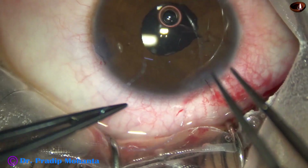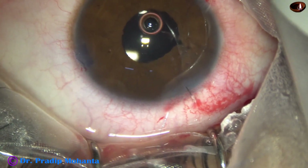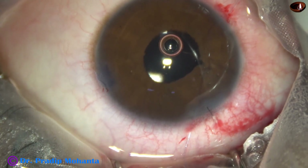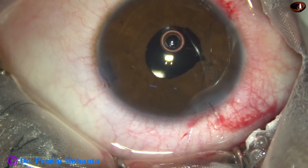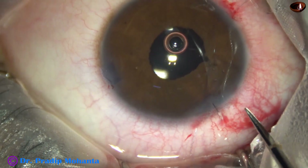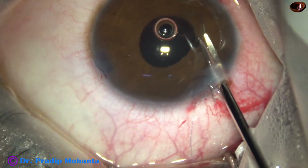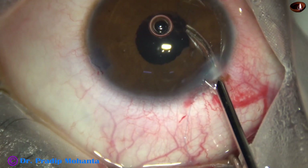This patient is a 16-year-old boy with a sphincter tear and rupture of the posterior capsule. The anterior capsule was intact, the cortical matter has been aspirated, and the lens has been placed over the anterior capsular rim.